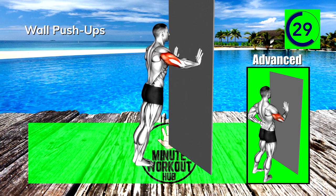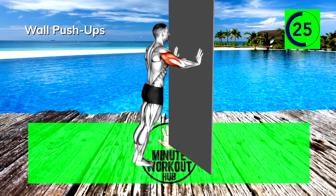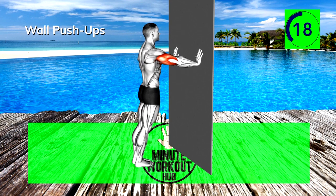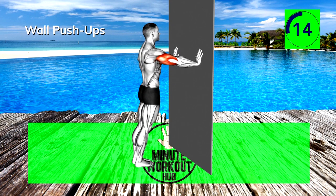15 seconds in, how bad do you want this? 15 more seconds, you got this.